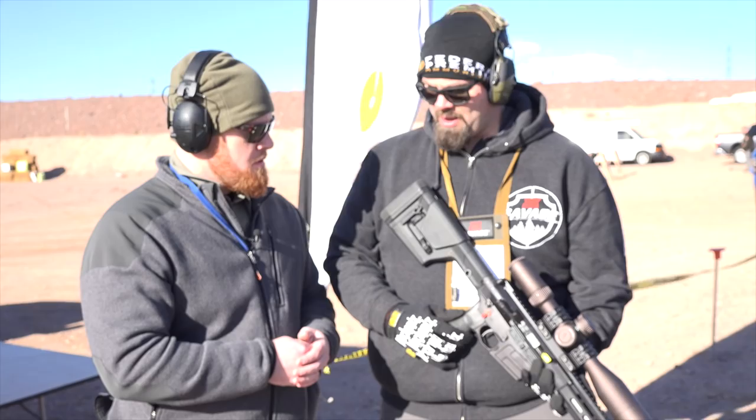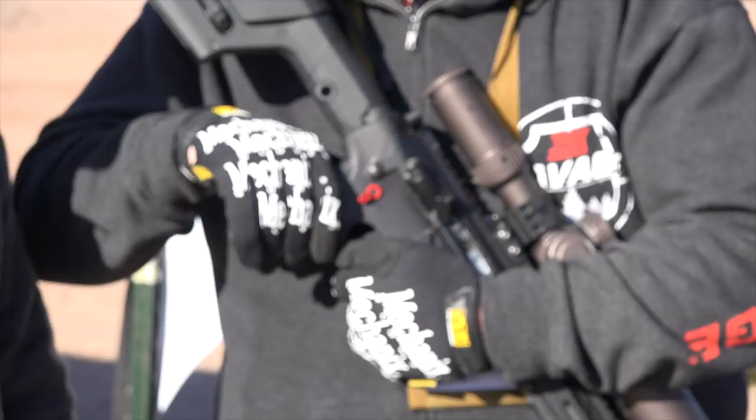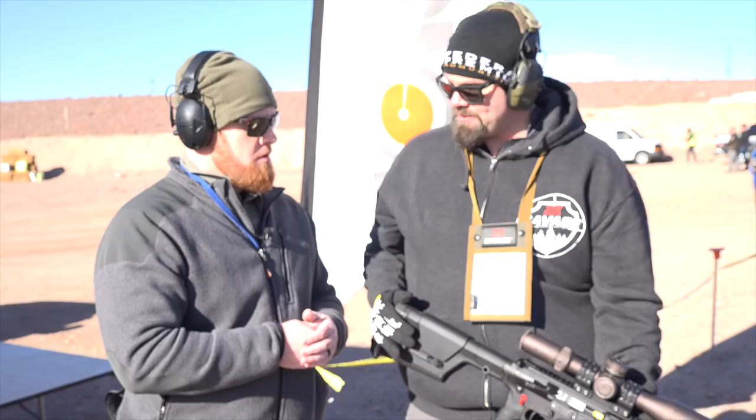One of the other features we've incorporated is a Tango Down flip grip. A lot of the feedback we get from PRS shooters is that they want to be able to have either a canted grip or a vertical grip. This grip in particular — if you pull down, you can rotate and alternate from a canted grip, changing the angle depending on where you are and how you're shooting. You can rotate back to a vertical grip and drive off the safety so you get a thumb support.